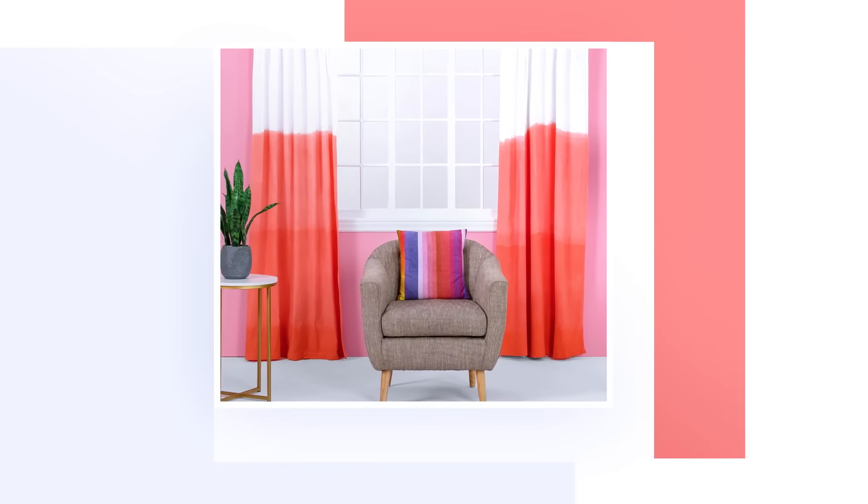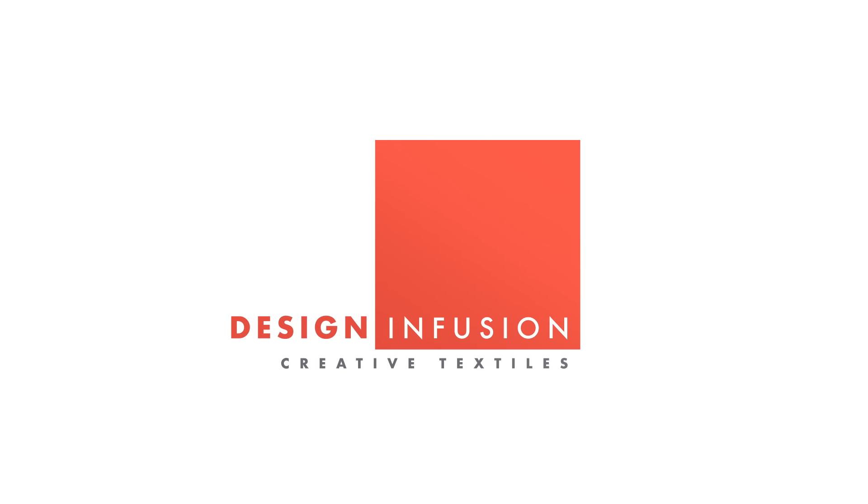What if I took white curtains and dip dyed them with a really bright color? I think that could look gorgeous. Let's try it. I'm Kate Zaremba, an artist and textile designer, and I've got six projects that'll make the textiles in your home as creative as you are.